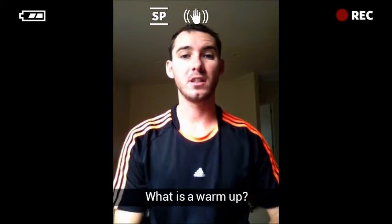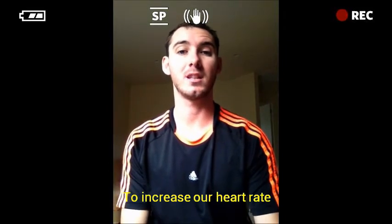Hey guys, so today we're going to be looking at cardio activity or cardiovascular exercise. It's really important that before we do any sort of form of exercise and start doing our cardio circuits, we have a warm-up.